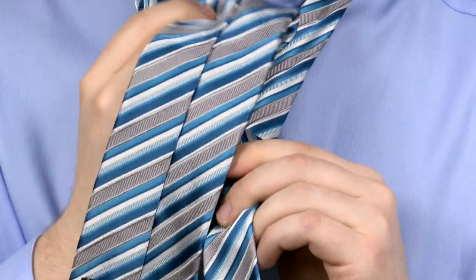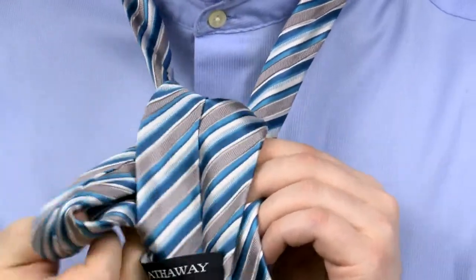Next, I'm going to take the wide end and pull it through the front of the gap between the tie and the collar, pulling out on the right hand side, so I still have the back of the tie facing out and it's back on the right hand side.